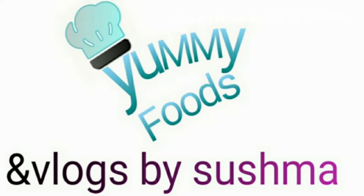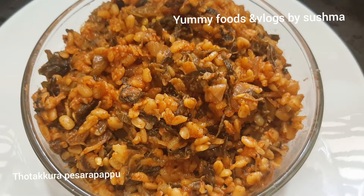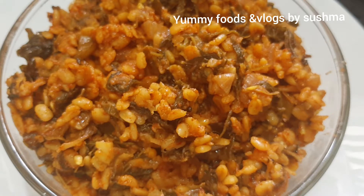Hi and welcome back to my channel. I am my Foodz and Vlogs where I am sharing my new recipe today. I will try a simple cook for the recipe.